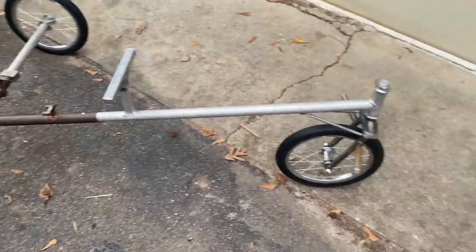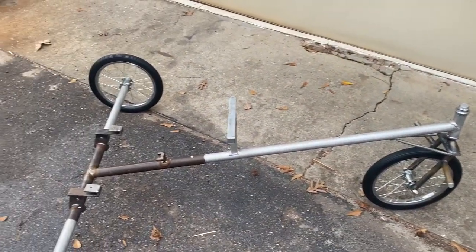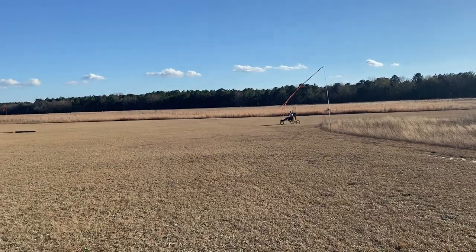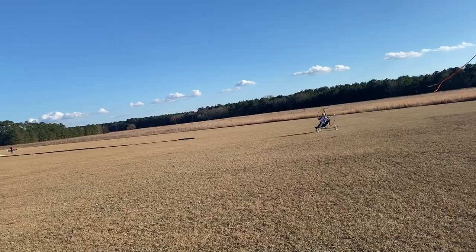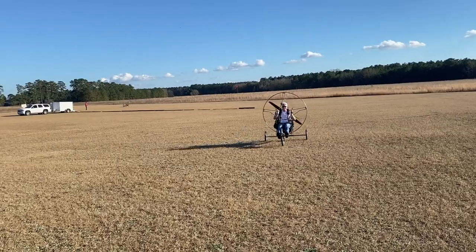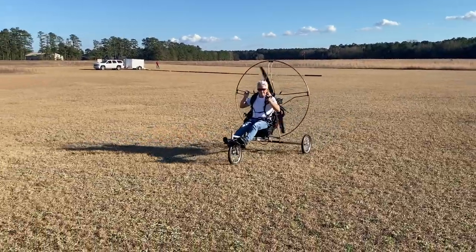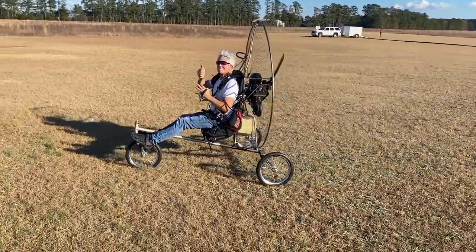That's pretty much the end of the build. I've got to get this thing in and out of the weather, get it stripped down, primed, and painted, and then get good at flying it. If you made it this far, congratulations and thanks for watching. Here's some bonus footage of the taxi test — about eight minutes long — and my first takeoff. Long-time trike flyer James tried out my homemade trike and it looks like he thinks it would work — thumbs up.